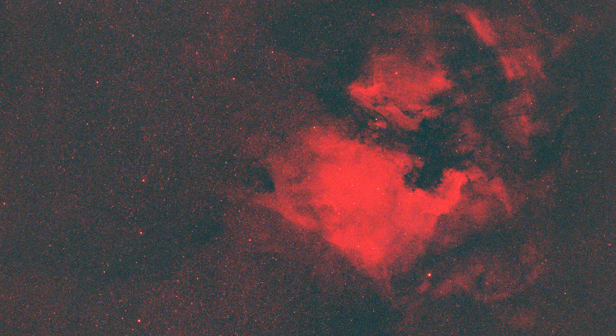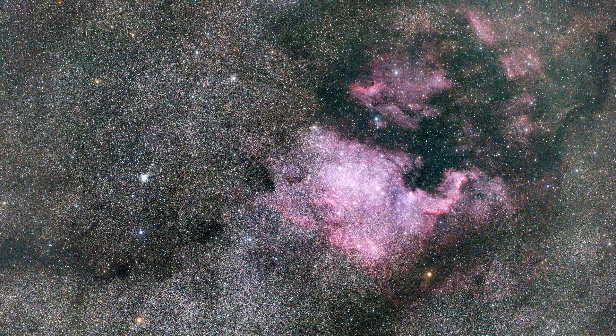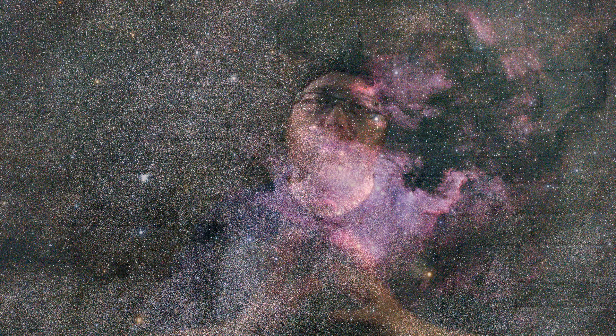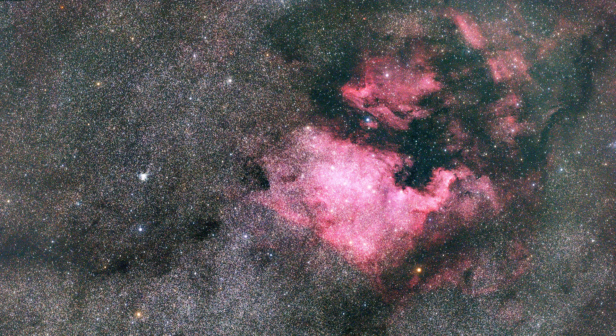I took this picture of the North American nebula with the Nikon Z6, then removed the filter and got this RGB image. Like before, I combined the two to produce this final image, which really pulls out the red in the nebulosity of the North American nebula. And to be honest, I'm pretty happy with this.